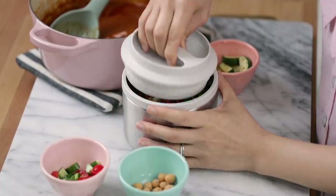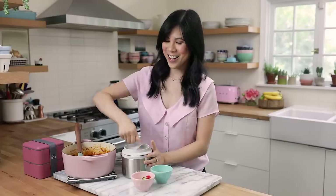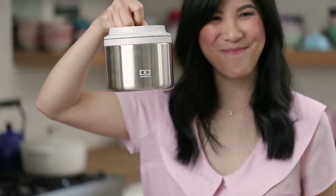Let me just seal it up. How many of you guys want this insulated box? Well, it's your lucky day because I have a special promotion for all you busy bees. From now until April 30th, you can get 10% off on your Mombento order — just use the code Honeysuckle10. All right, let's make our next meal.